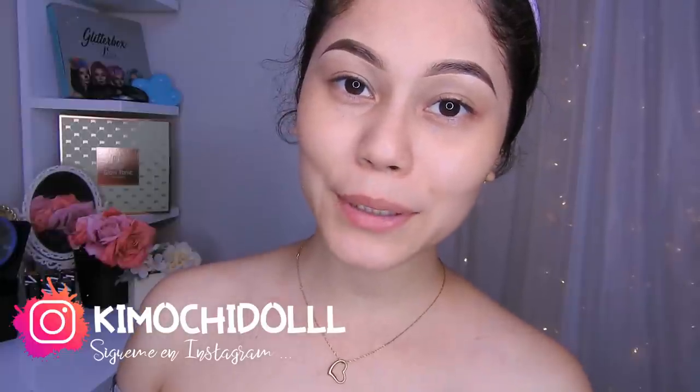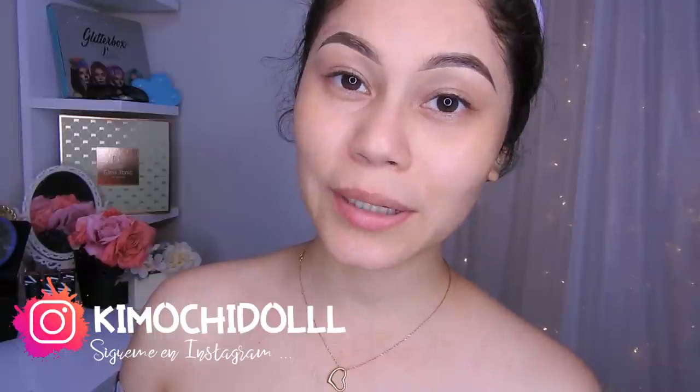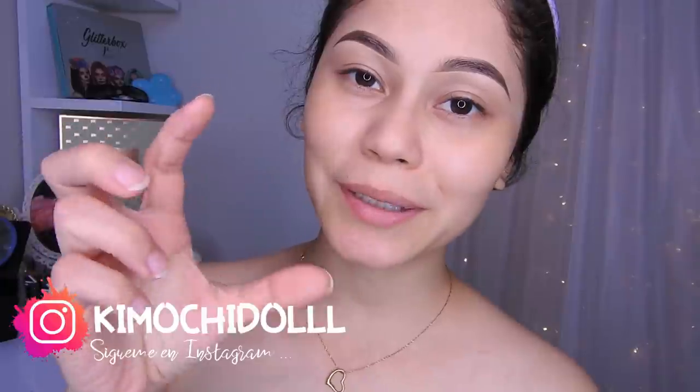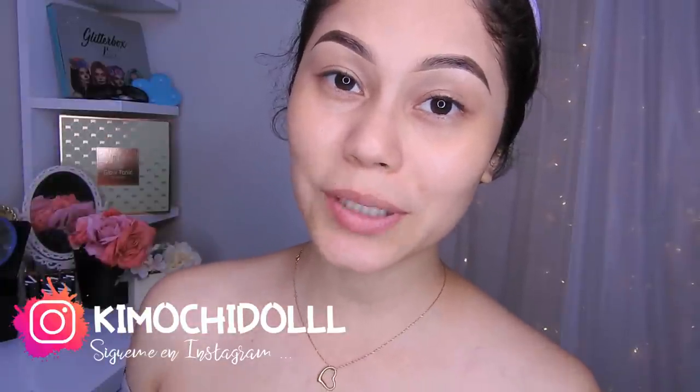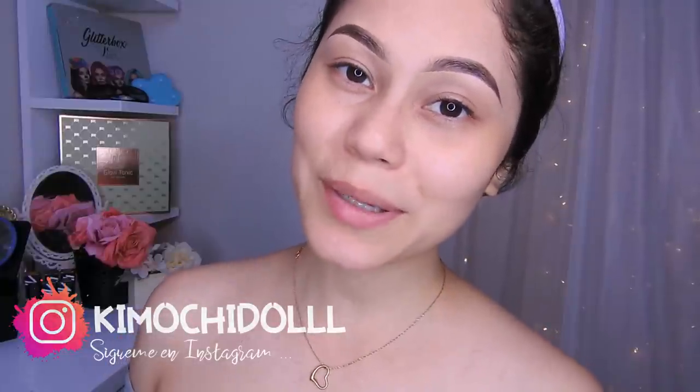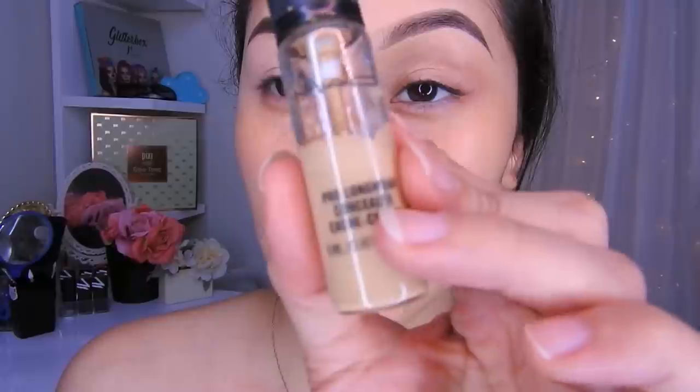¡Hola Kimuchitos y Kimuchitas, bienvenidos una vez más al canal! Hoy les traigo un maquillaje simple. Espero que sí les guste. Si son nuevas, no se olviden de suscribirse al canal, activar su campanita, y de esa manera YouTube les va a avisar cada que yo suba un video. Bueno, ya no les hablo más, empecemos con este maquillaje.